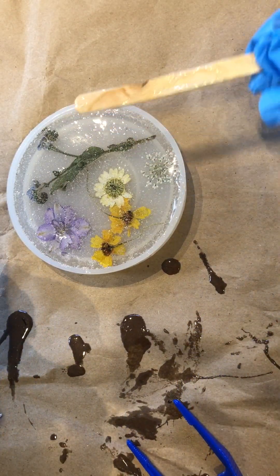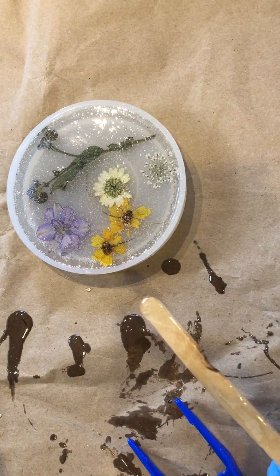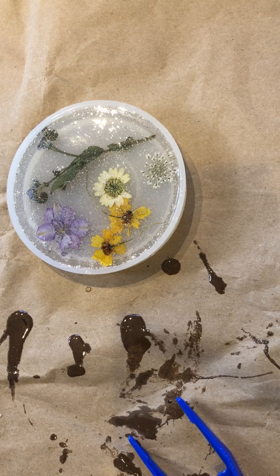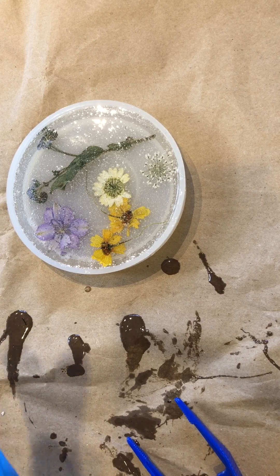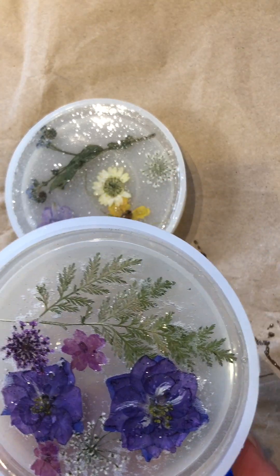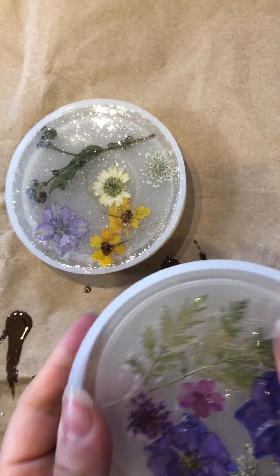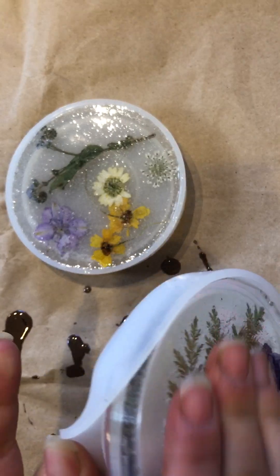Your resin is now ready for the curing process. All you would do from here is just allow it overnight to cure — it takes about 24 to 36 hours. The following day, once your resin has fully dried, here's the coaster inside the mold. All you're going to do is just pop the mold in and out so that you now have a fully cured coaster.